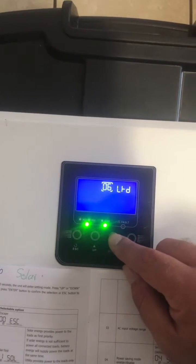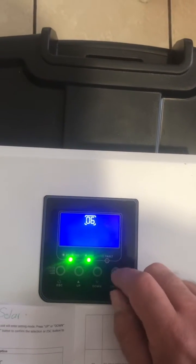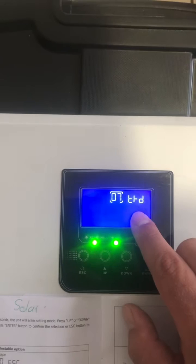We'll move down to setting number 6. It's currently on disabled — we want to press enter, then press down for it to enable, then press enter again to go back to the number. We'll go to option number 7 — it's disabled and we want it disabled, so that's fine.